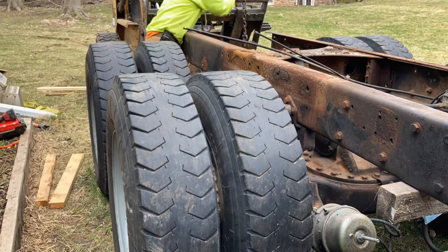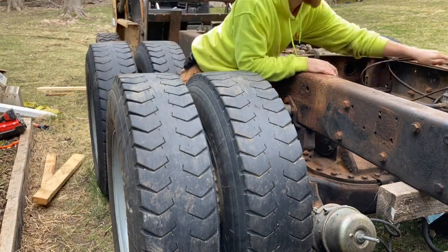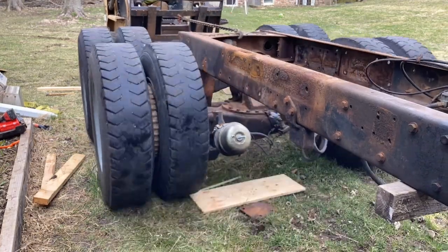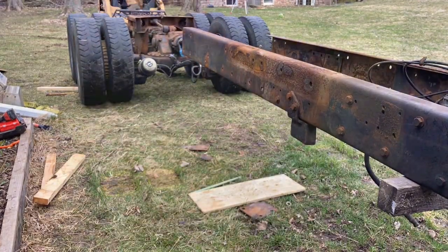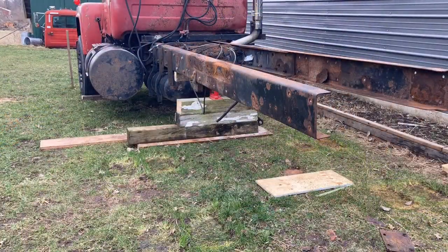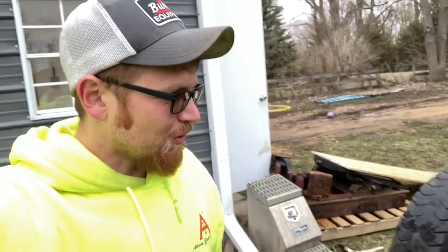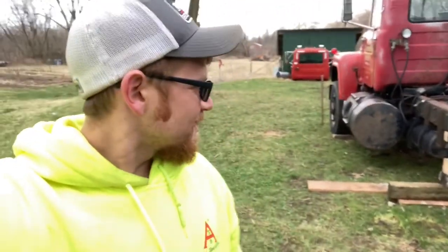And here's the big moment we've been waiting for. I was kind of nervous to see how this would go. I'm by myself here, and surprisingly it slid right out, so I was happy about that. I just got the trunnion carrier, axles — the whole deal — pulled out. She looks a little naked.